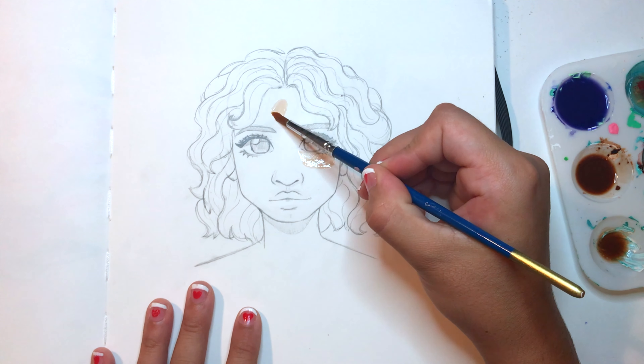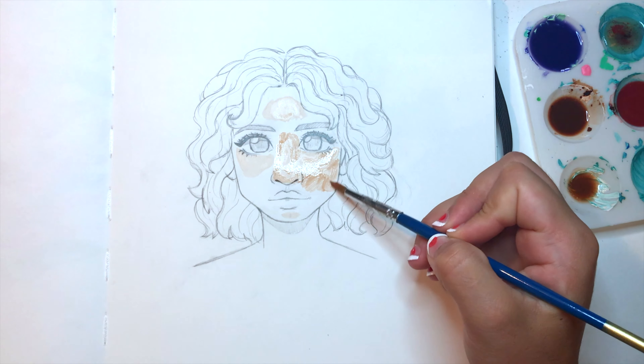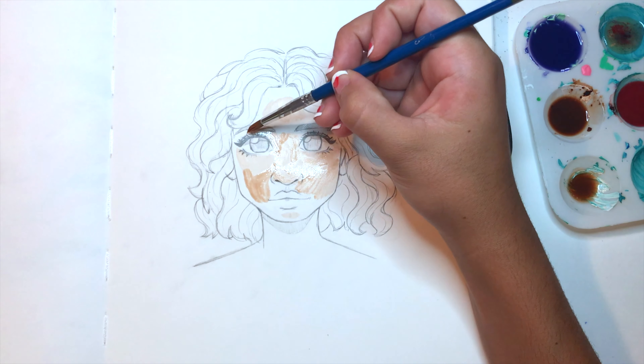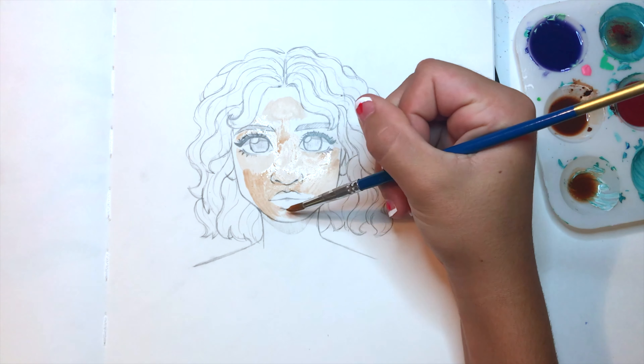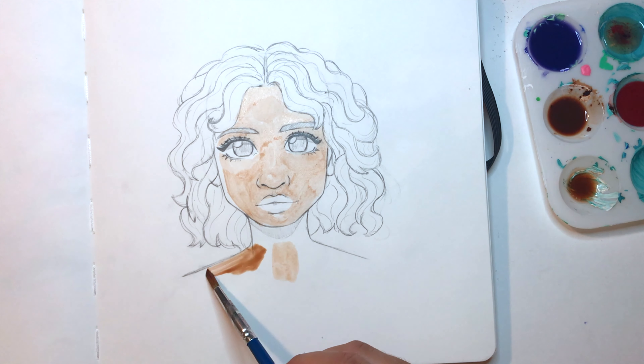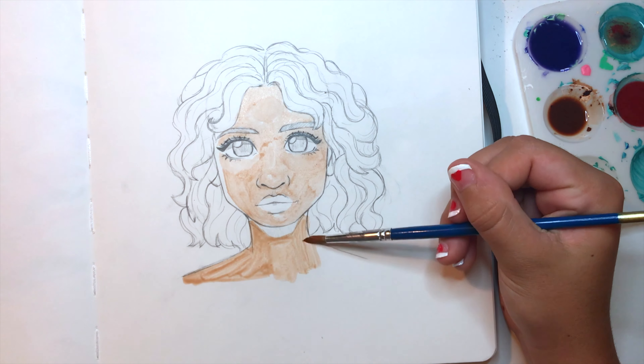Now that I have all my colors mixed up, I'm going in with a more diluted version of my skin tones for the highlights. In the last clip I forgot to shake up the tubes of paint, but usually the consistency of these watercolors is actually like a very thick acrylic paint that you can just add as much water to as you please, which is a really fun process for me.